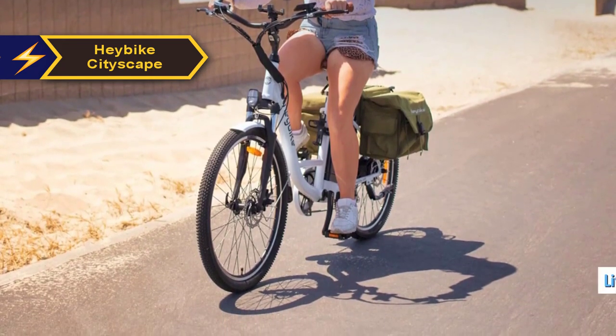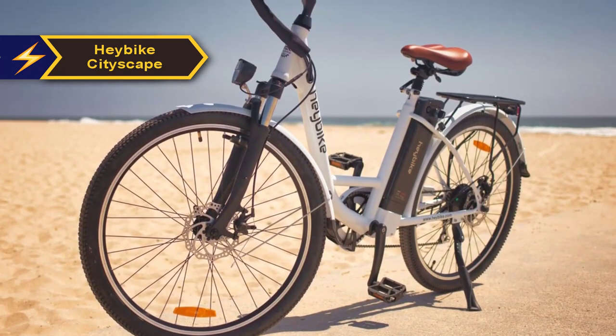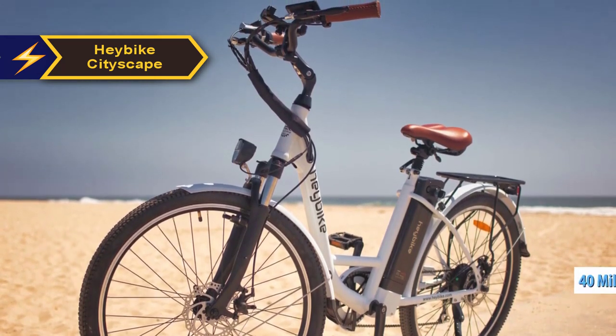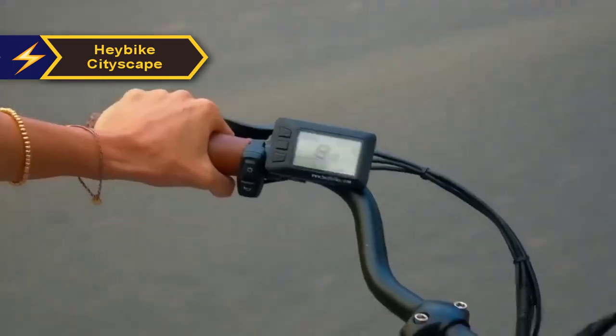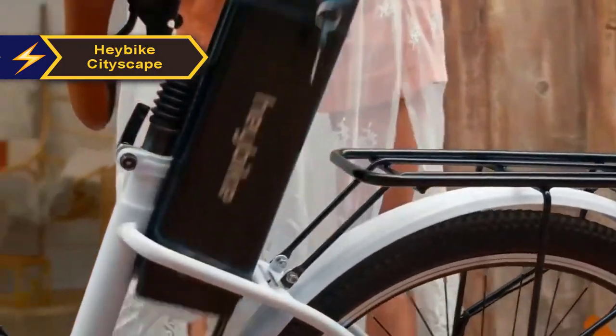The Hay Bike Cityscape is powered by a high-capacity lithium-ion battery that boasts an impressive range suitable for city commuting. Depending on factors like terrain, rider weight, and the level of assistance selected, the battery can deliver up to 40 miles of pedal assist range. Charging the battery is straightforward, either by removing it from the bike or directly plugging it in, facilitating quick power replenishment.